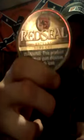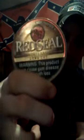We're gonna be doing a dip review right now. I just cracked it out of the freezer. I ain't gonna dip out. Red Seal, long cut, natural — I don't know if you can see it.